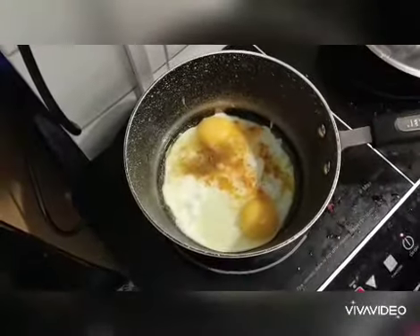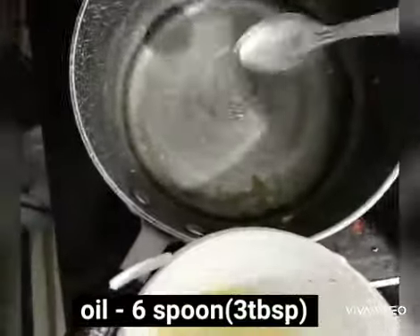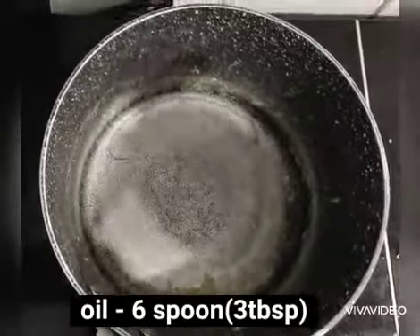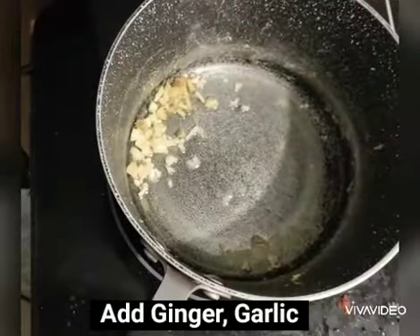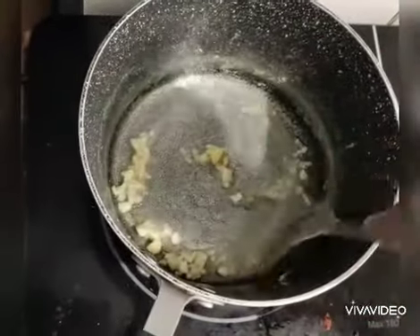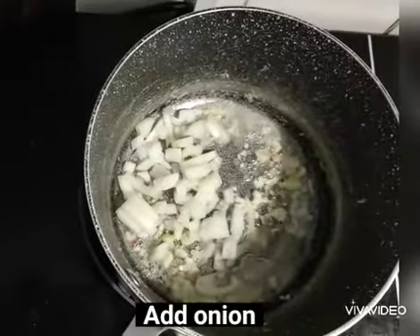Now add the egg pudding mass. Add 1 cup of egg pudding mass and add the star from the top of the egg.